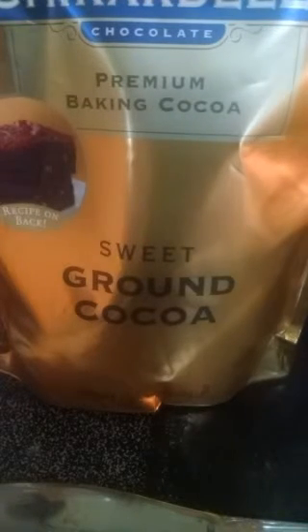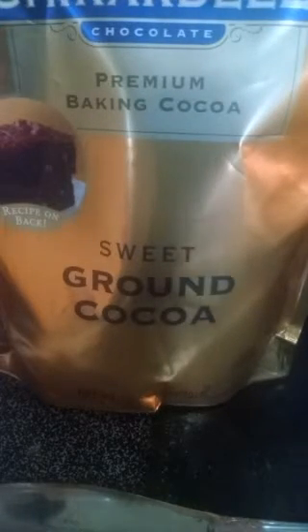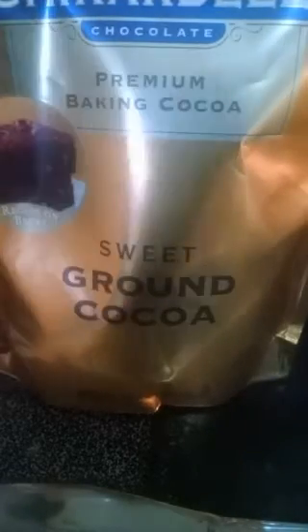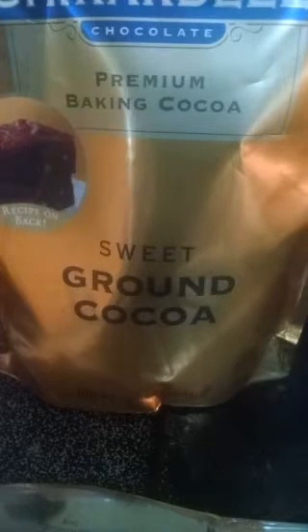I mixed those ingredients together in one mixing bowl and let them rest at room temperature for about 12 hours. In another bowl, I mixed a quarter teaspoon of salt, two tablespoons of coconut oil, and half of an avocado. I mixed that up and let it rest in the refrigerator for about 12 hours. This morning I mixed both of those two batters together - the flour mixture and the avocado mixture - along with a teaspoon of vanilla and a teaspoon of baking soda.